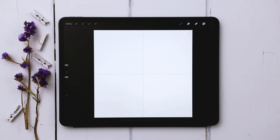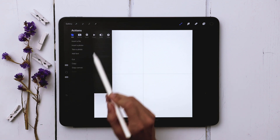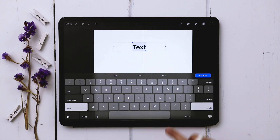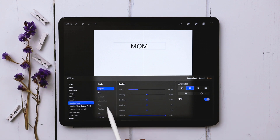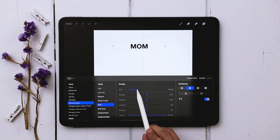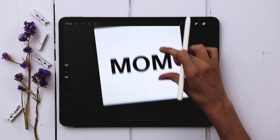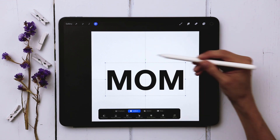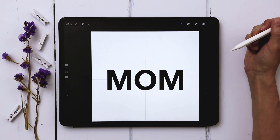I'm going to add in my MOM text first, then add in HAPPY and DAY. I'll hit the wrench icon, go to add, choose add text, type in MOM, hit edit style, and change it to all caps. I'm going to change the font to Helvetica New, choose the bold version, and increase the size up to about 190 points. I'll hit done and then move it to be perfectly centered.